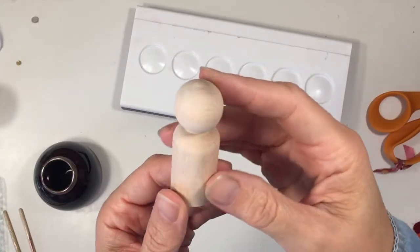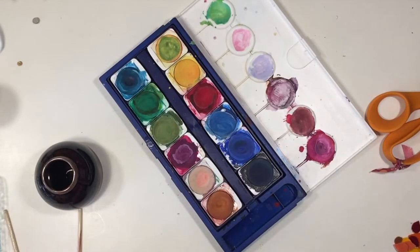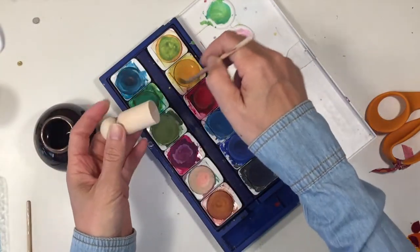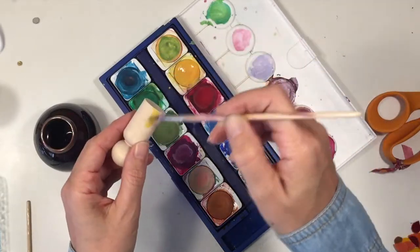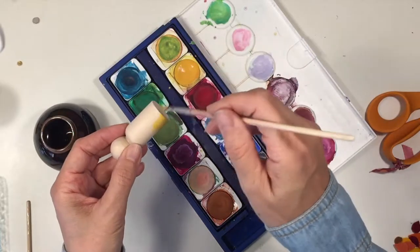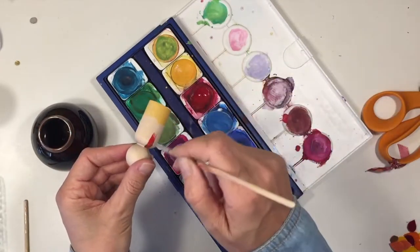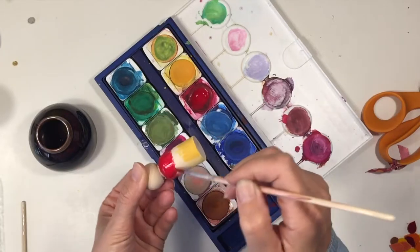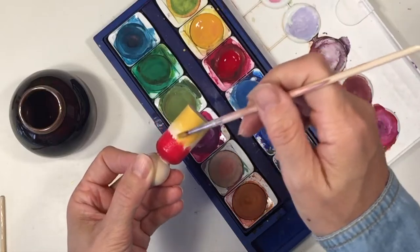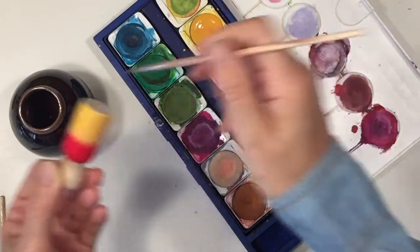Hi everybody, my name is Hannah and this is Pepper and Pine. I have a project to share with you today. We are working on a set of peg dolls for our nature table which is fall themed — I'm going to have more peg dolls in fall colors. Today I'm showing you two of them, the large size peg dolls, and all the materials I'm using today are from achildsdream.com. You can find links in the description box below.